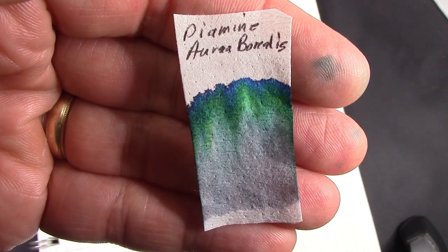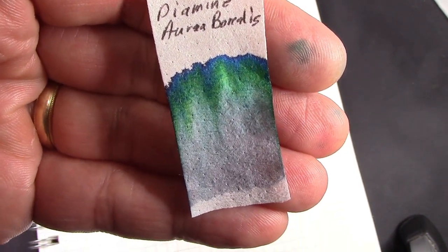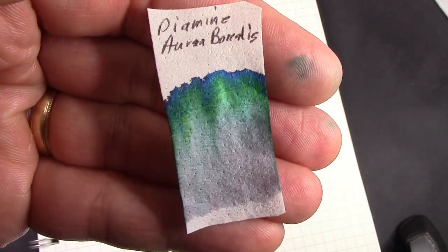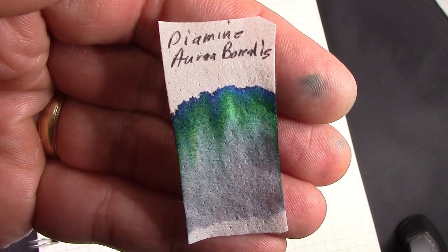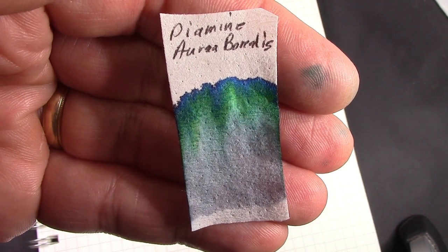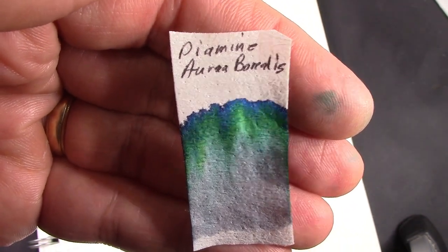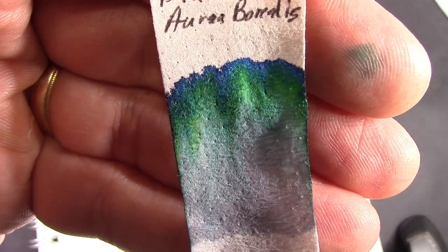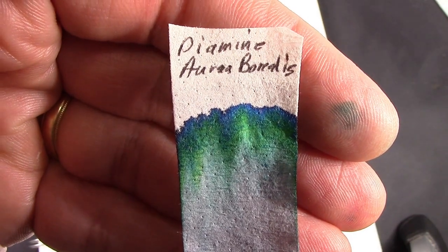I don't have a bottle of ink, but I was able to do a chromatography — a nice combination of colors. I put it in the dark teal family. It seems to be an ink color I've grown quite fond of lately, and I have a number of examples of it. You definitely get your greens and that intense blue, which is very nice, and I think it looks great on paper.